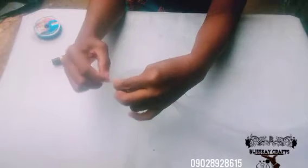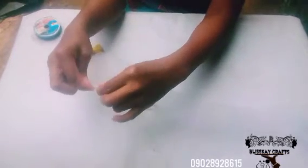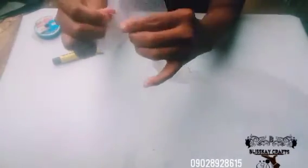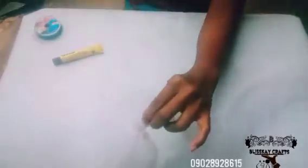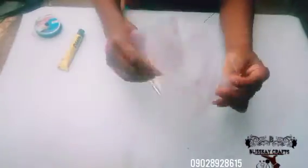After that, with my fishing line and needle — or with your needle and thread, whichever you want — you start doing the running stitch this way. Keep doing this until you get to the other end, then drag it this way.